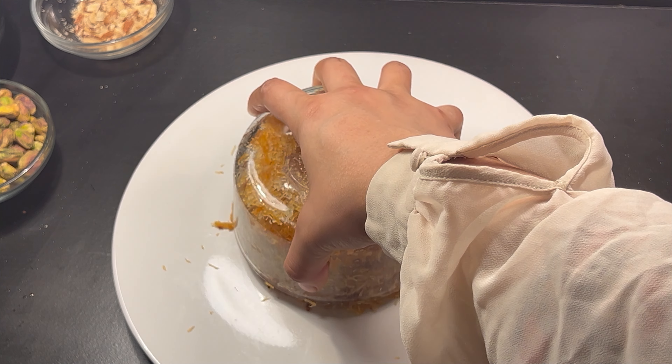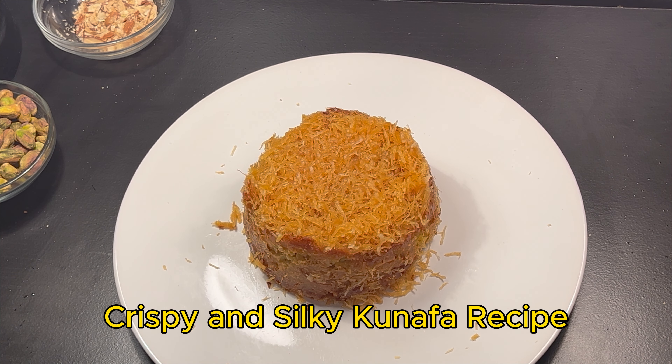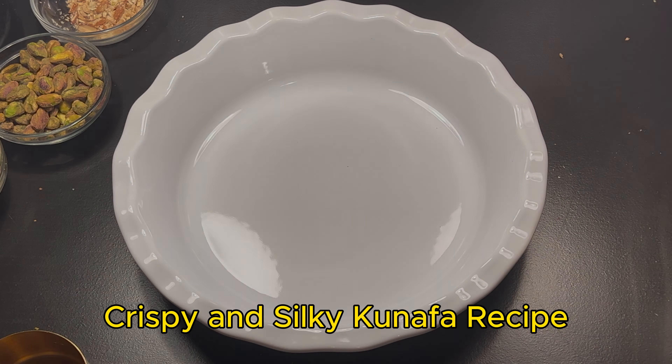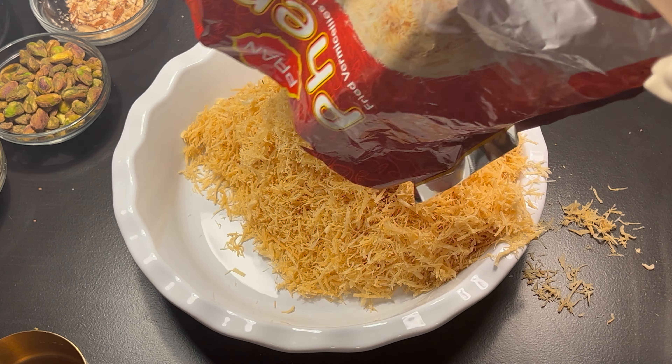Assalamu alaikum everyone, welcome back to Foodie Flicks! Today we will make a delicious Middle Eastern dessert: Kunafa. First, preheat the oven to 350 degrees Fahrenheit, 175 degrees Celsius.